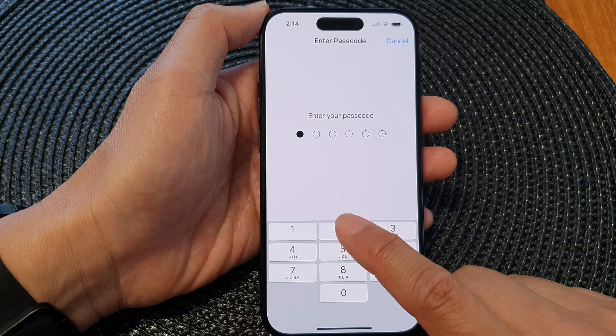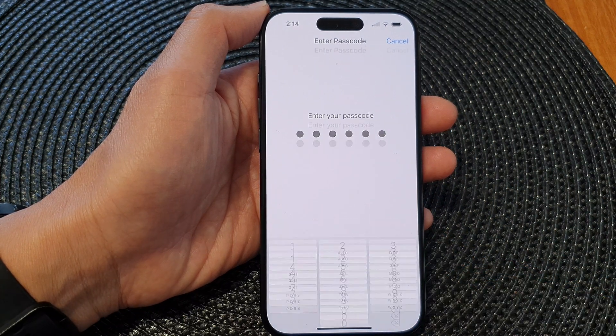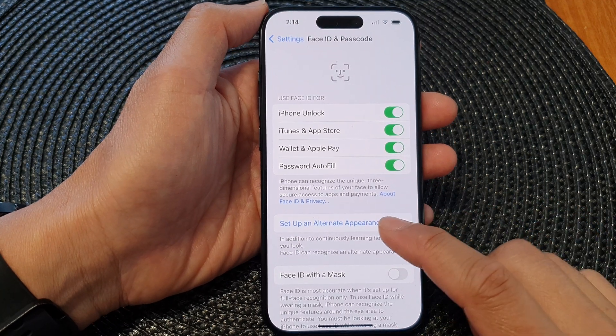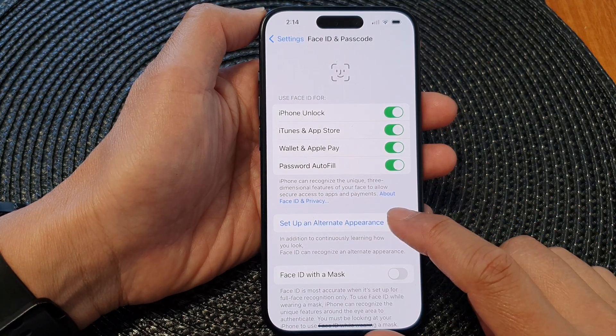In here, you will need to put in the Passcode. Then, to create a second Face ID, tap on Setup and Alternate Appearance.